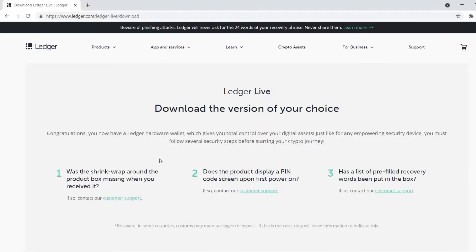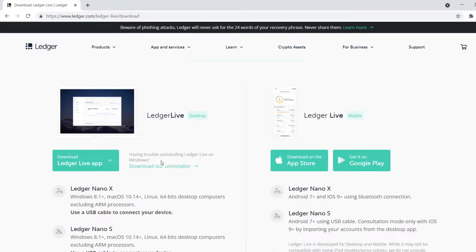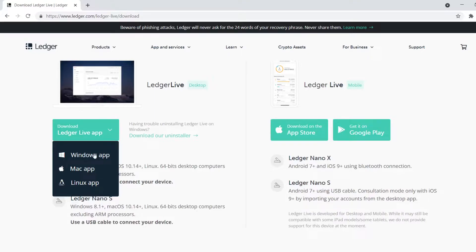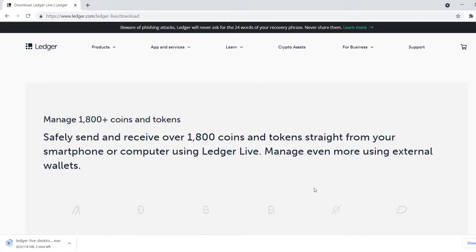The seed phrase is very important — if you lose your device you can restore your wallet on a different device using this 24-word seed phrase. The first thing you need to do is go to the ledger.com website and download the software called the Ledger Live app, available for Windows, Mac, Linux, and mobile. Ledger supports over 1800 different coins and tokens, so there is a good range of what you can store on the device.